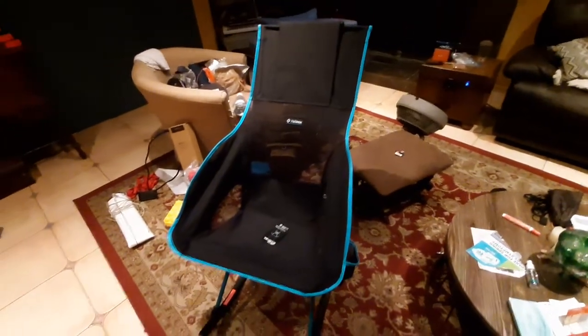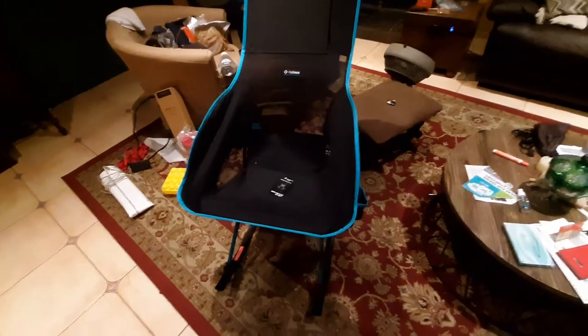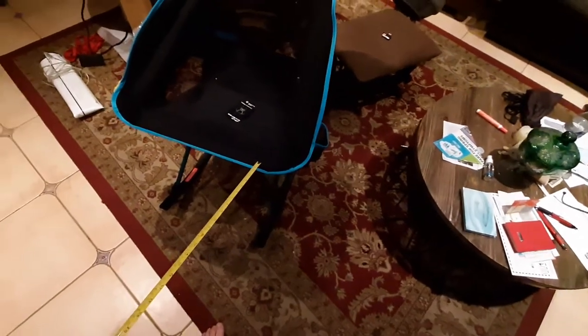There were a lot of questions about some specific dimensions that I wanted to answer, so let's get right into this. Basically from the bottom foot to this piece right here — I guess this would be the part like right behind your knees — people wanted to know how high that was.